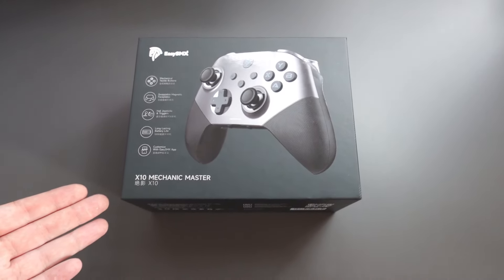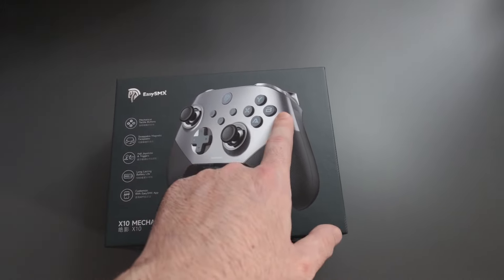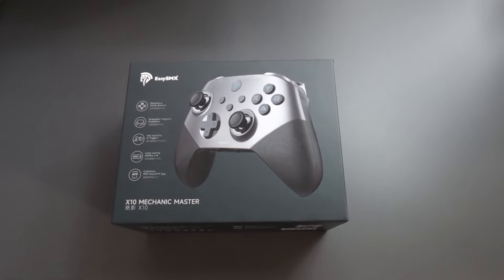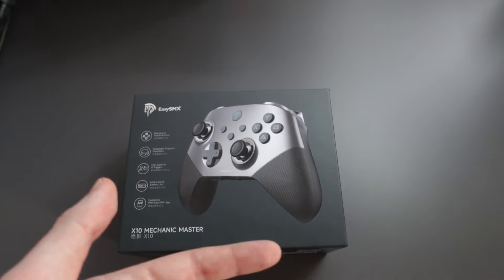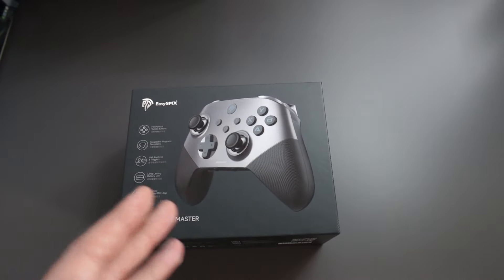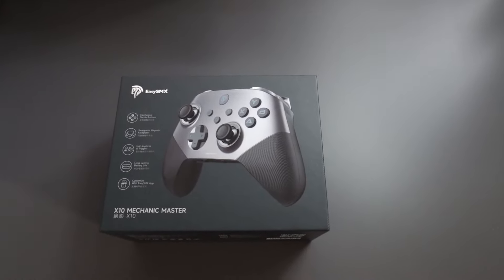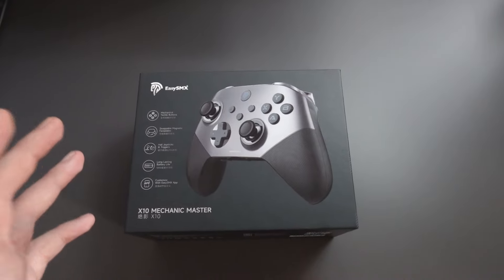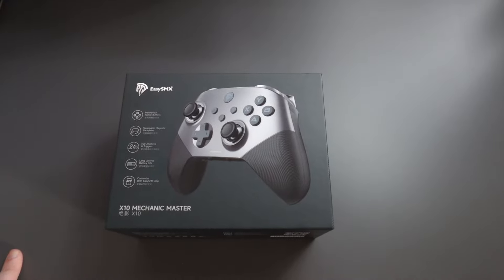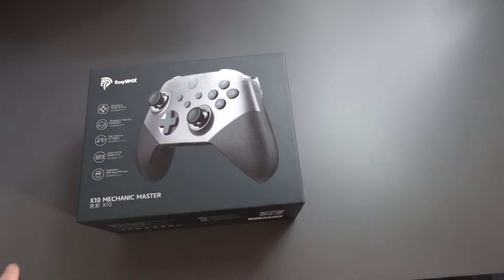This is the X10 Mechanic Master Controller with hot swappable faceplates, hall effect joysticks and triggers, which will eliminate stick drift and make the controller much more reliable. It's got two D-pads on the back so you can map them to any in-game action. It works with PC, Nintendo Switch, Steam Deck, iOS and Android. It's got a built-in 1000 mAh battery which will last quite a few hours, and you can customize it with the EasySMX app — map the buttons, but you can also do that from the controller itself.